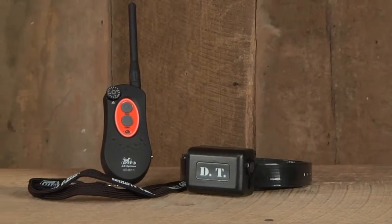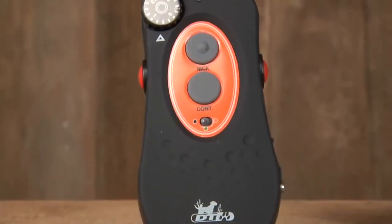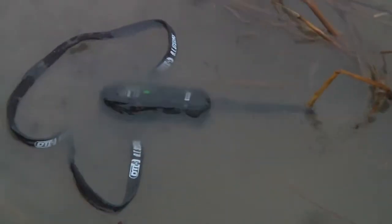The H2O series plus features a completely waterproof transmitter and collar units with waterproof rechargeable batteries. The transmitter features a no-slip rubber coating and is the only transmitter that floats on water, making it perfect for wet conditions.